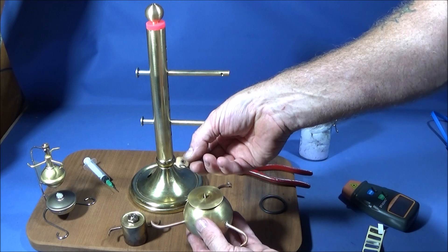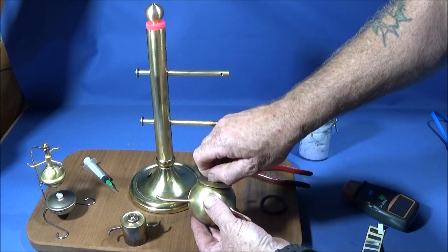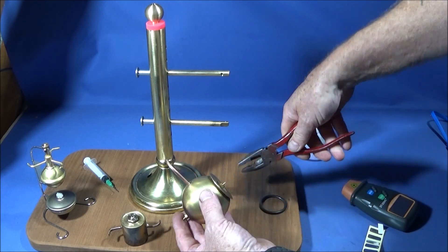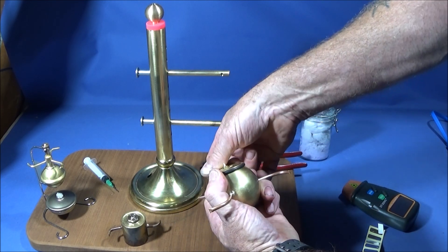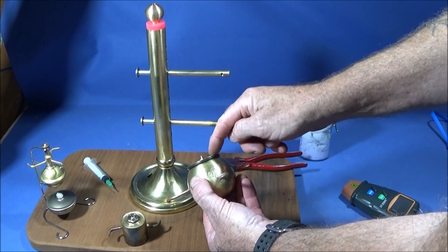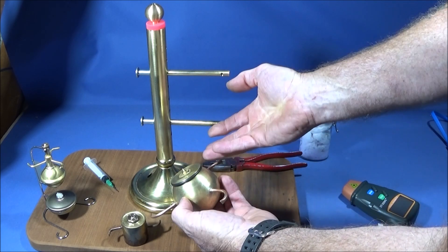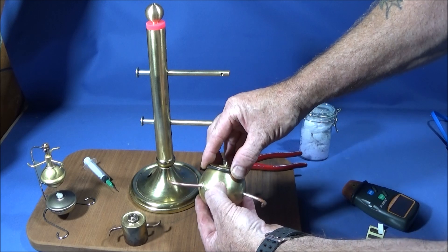That one goes on the top, then I've got the gasket, then the nut — obviously I've put water in it and then just tighten that up. Then I put the o-ring into the actual groove under the lid there, and that makes a really good seal. Obviously the lead seal isn't enough to seal it perfectly — this seals it, but it also creates a bit of a safety valve if anything was to go wrong, so it could actually blow that o-ring out to release any pressure.